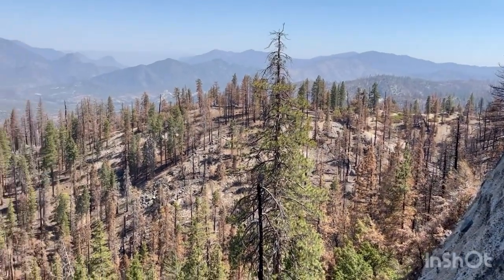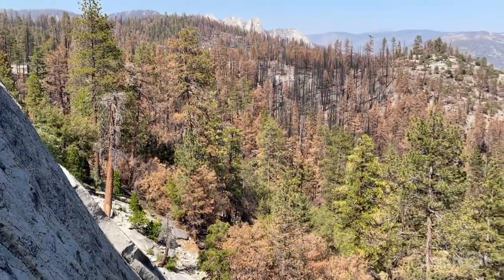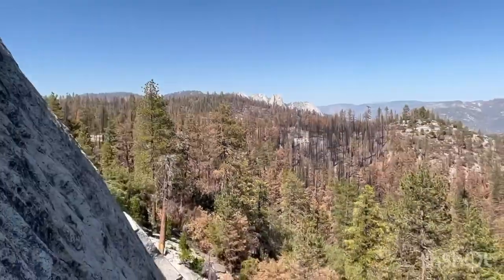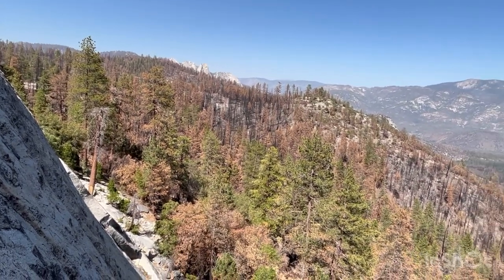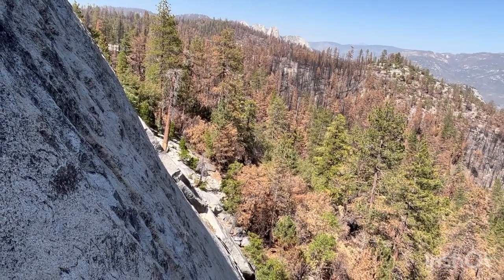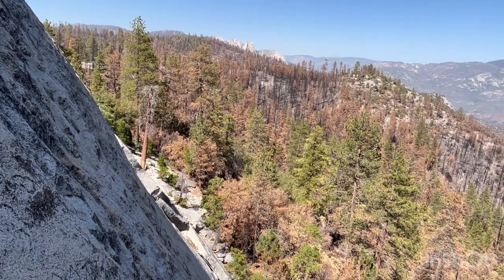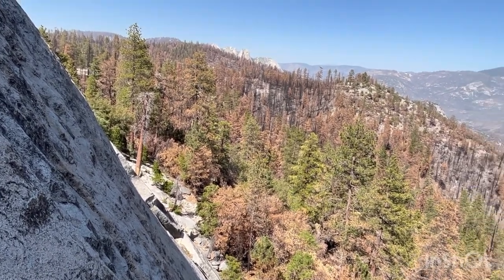Awesome views — you can see that burnout area over here. There's the Needles — hey, Needles! Looks like they are actually gonna be closed again another year. I'm pretty bummed about that. It looks like they're doing another fire rehab. It's closed until December 31st, the whole year.